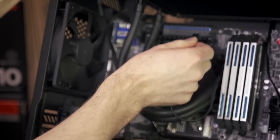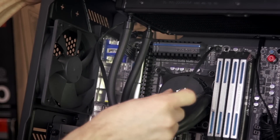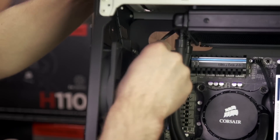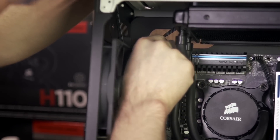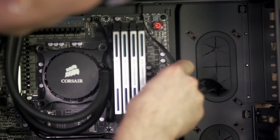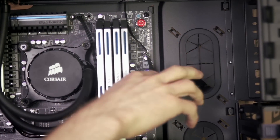Plug the three-pin fan connector coming out of the pump unit into the CPU fan header on your motherboard. Each of the radiator fans then needs to be plugged into available headers on the motherboard or on a fan controller. If you don't have any available headers, you can plug them directly into your power supply using adapters as well.